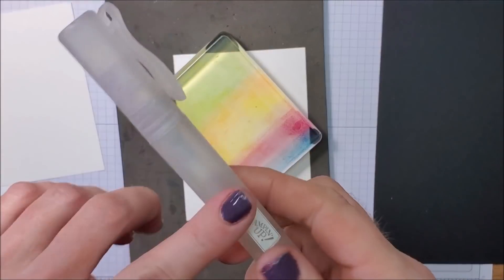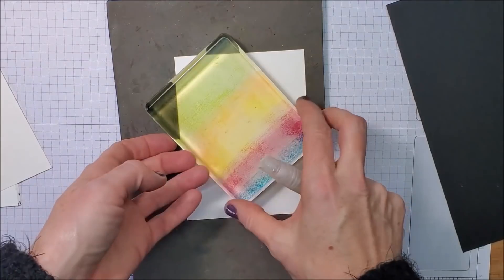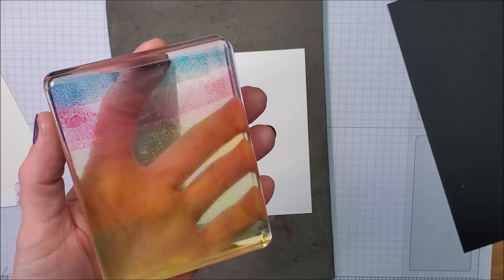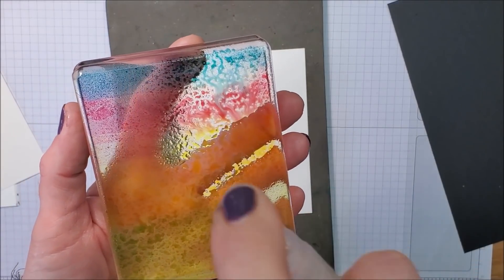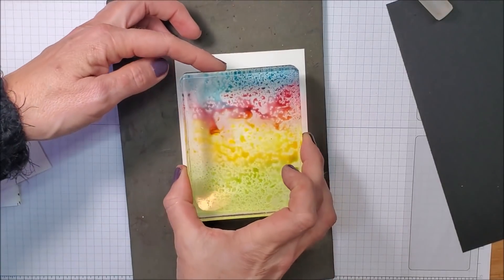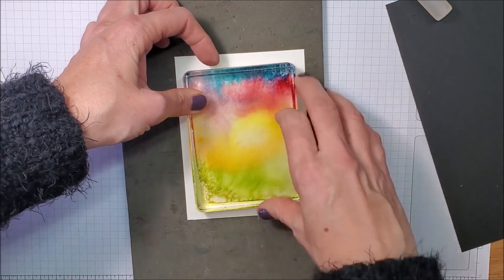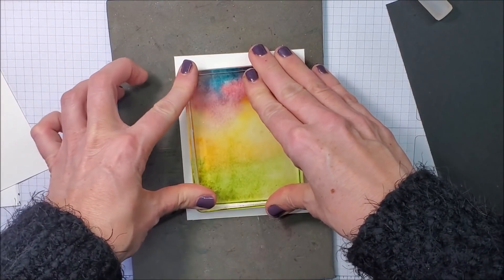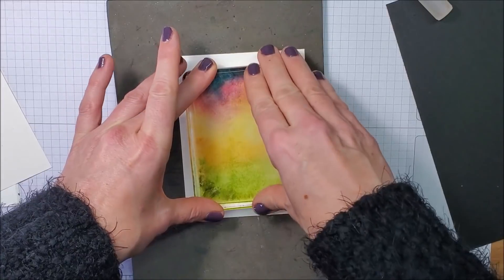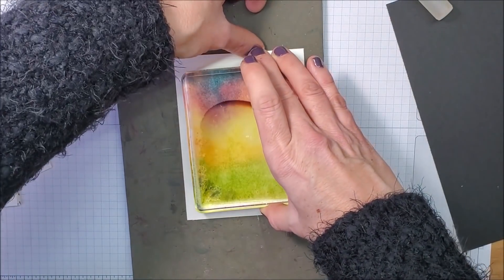Now the fun part! I'm taking one of our Stampin' Spritzers — just filled with water — and I'm going to lightly mist just until you see all that ink rolling into the other colors. Then flip it over, center it onto your cardstock. This cardstock measures four by five and a quarter. I like to press it and hold it down for a moment — it's always fun to see all the colors going together.